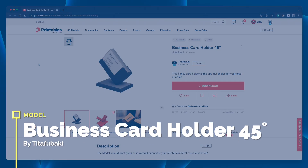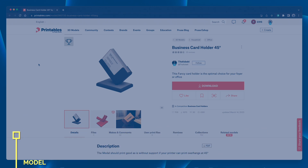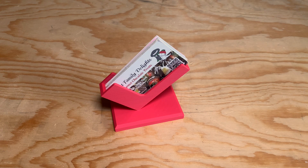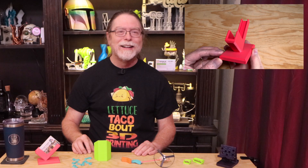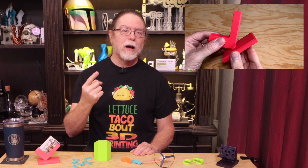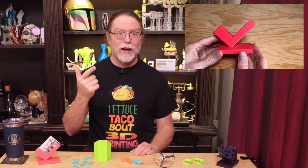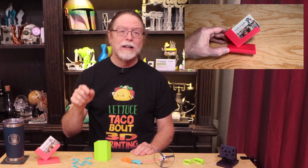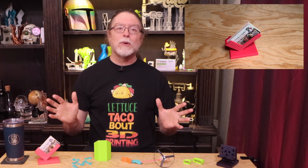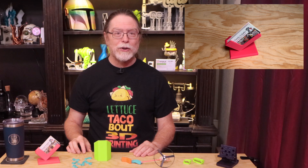This is Business Card Holder 45 Degrees by Tita Fubaki. It takes about four hours to print, and when it's done, you'll have a great conversation piece to put on your desk at work. Here are some of the model's features: prints without supports — check; one-piece model that doesn't require assembly — check; holds business cards — check; looks like a giant check mark — check. Give this one a try if you want to show the people at work what you can make on your 3D printer.